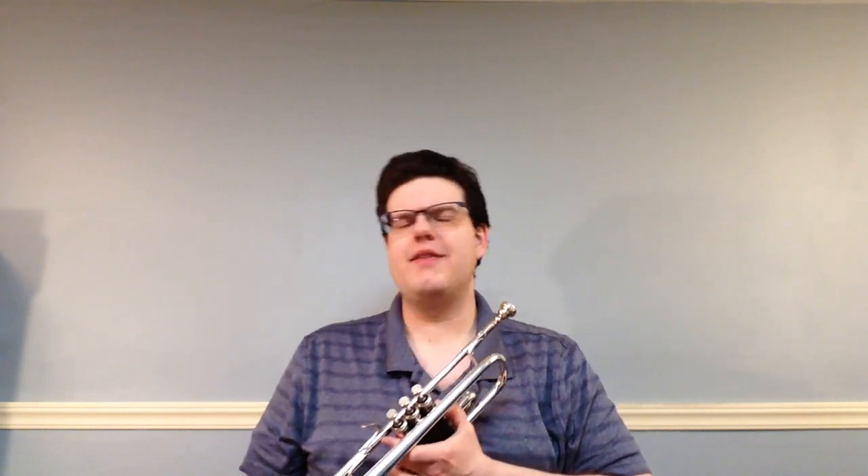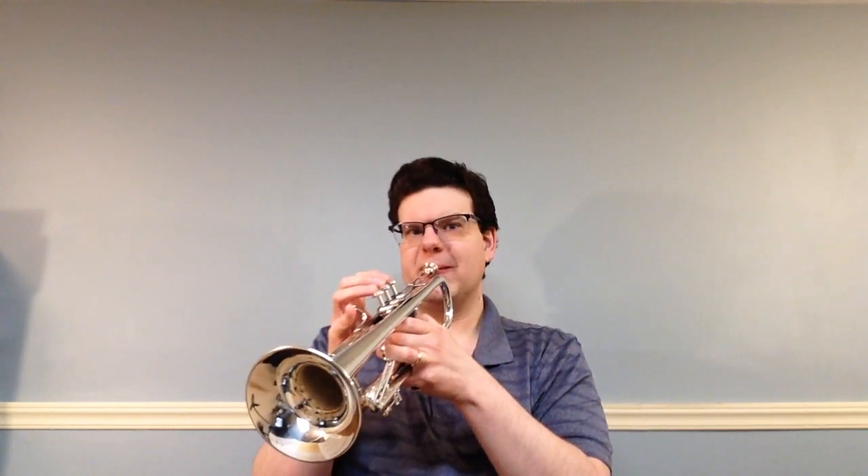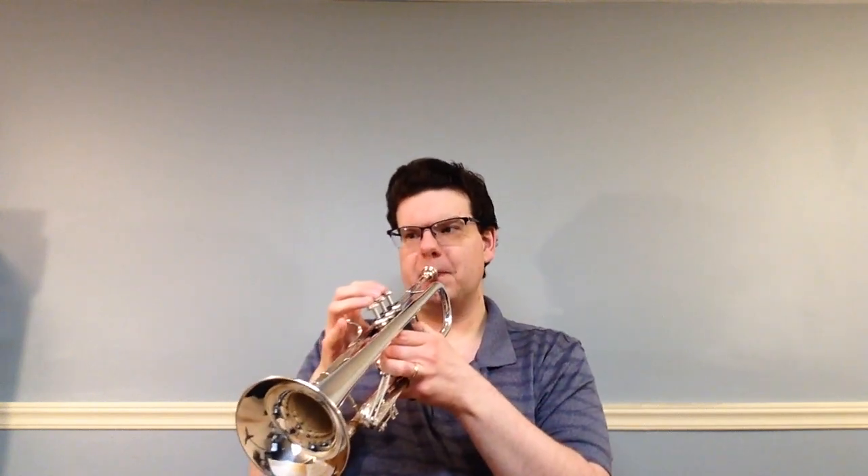Look at numbers 95 and 96 — right above those you see another orange box that says 'slur': a curved line which connects notes of different pitches; tongue only the first note in a slur. We had a tie back in number 59 where you took two notes and combined them into one. It's very similar except you're moving your valves too. So in number 95, the first two notes are G and F. Normally you would separate them with your tongue. With the slur, you tongue the first one but just keep the air moving while you finger for the second one. Here's number 95.